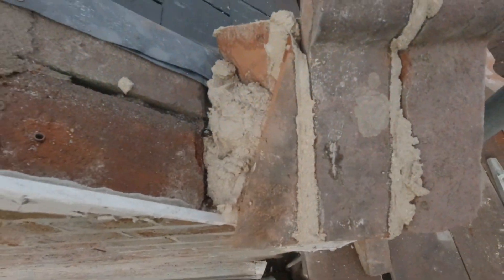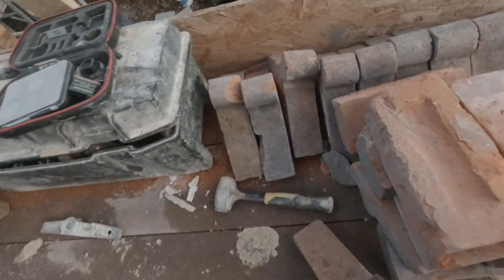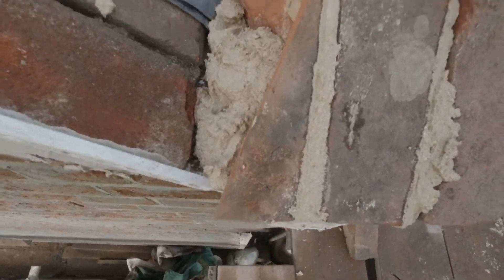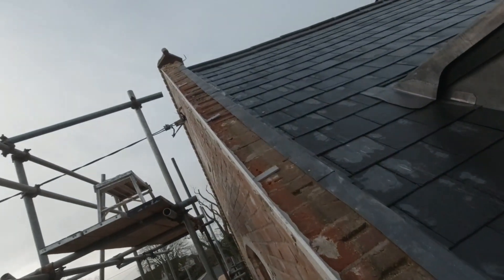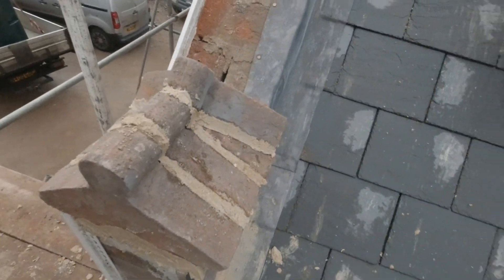Here we go, another needle has started. Two full ones and I've got my angle cut. I'll use my bevel to get the right angle, cut the next piece, and we'll take it up and join back up to the other one. There's our needle set up. Lovely.